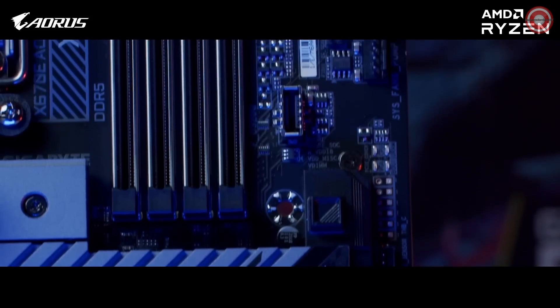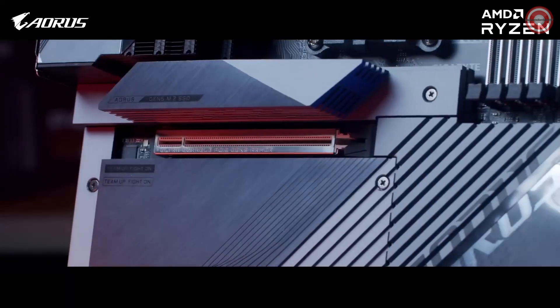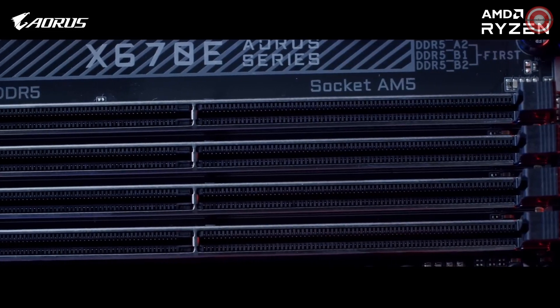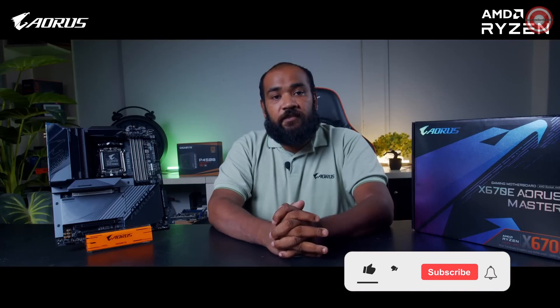Other new added features include PCIe and M.2 latch and noise detection system. Basic features like dual BIOS, PCIe and RAM slot metal shielding, and Thermal Guard 3, along with RGB Fusion and Fan Control 5 for RGB Fusion ecosystem and system fan control, are still present. This motherboard also supports dual channel SMD DDR5 RAM, the latest in RAM technology. This concludes our first impression video for the X670E AORUS Master motherboard, with in-depth analysis left for a future video.